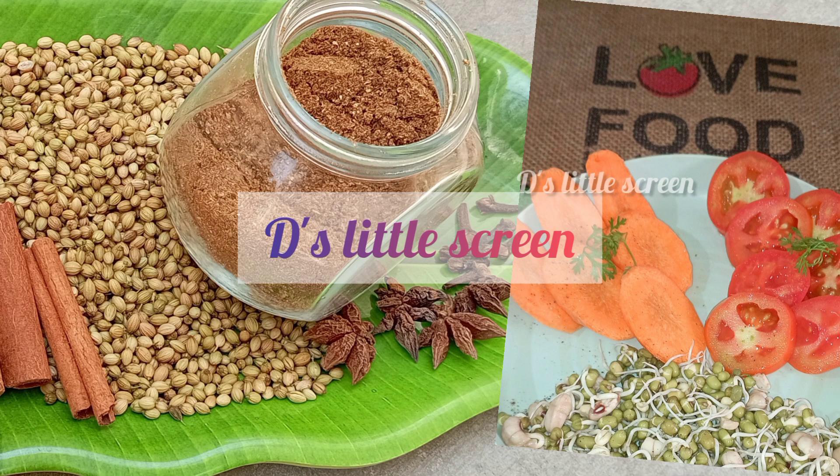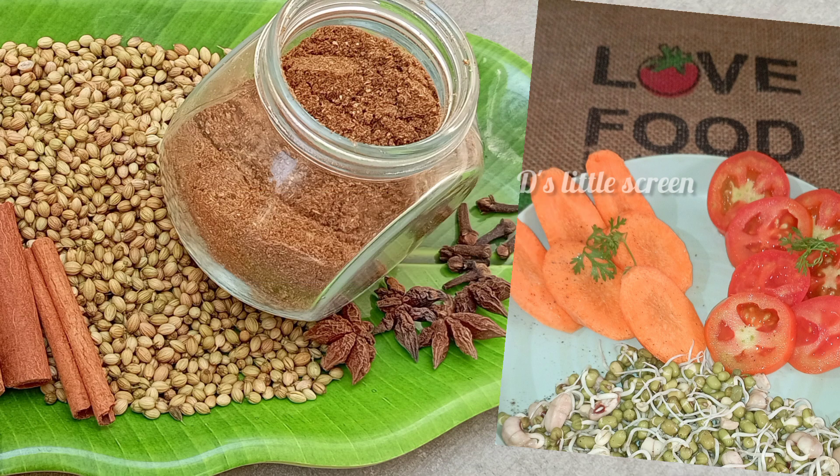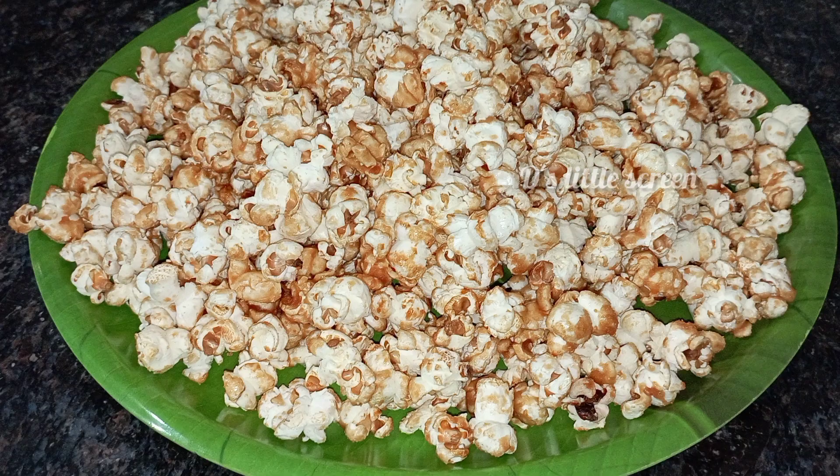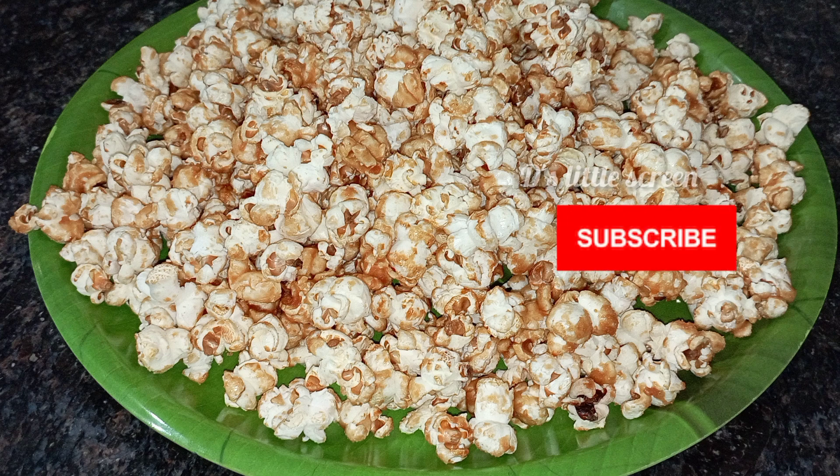Hi friends, welcome to this little screen. I will show you a nice popcorn with a nice evening snack. If you like this channel, subscribe to my channel and click on the bell icon.